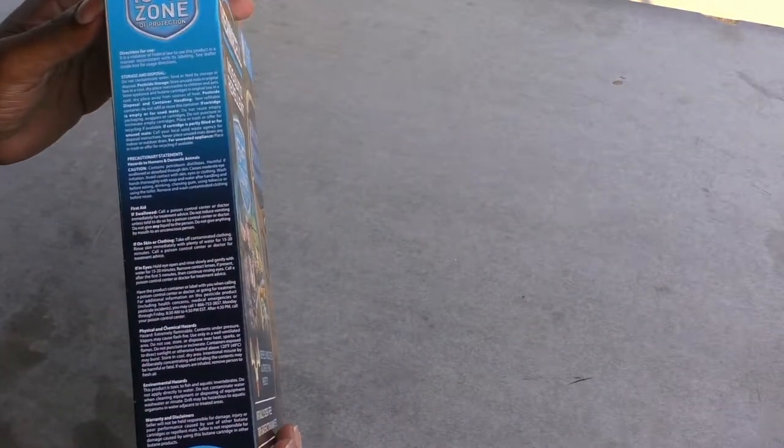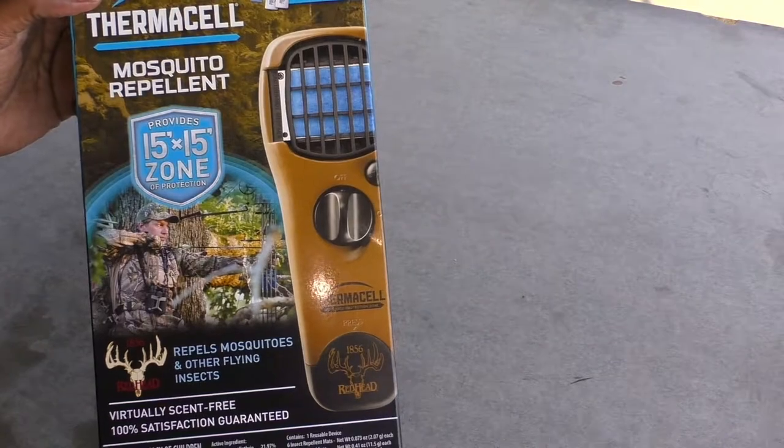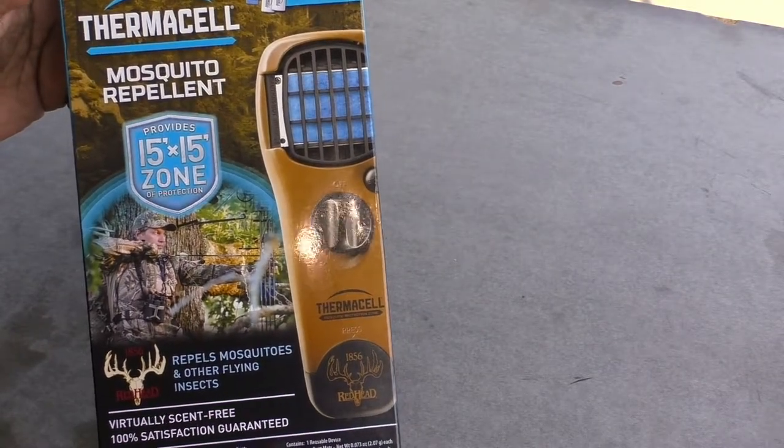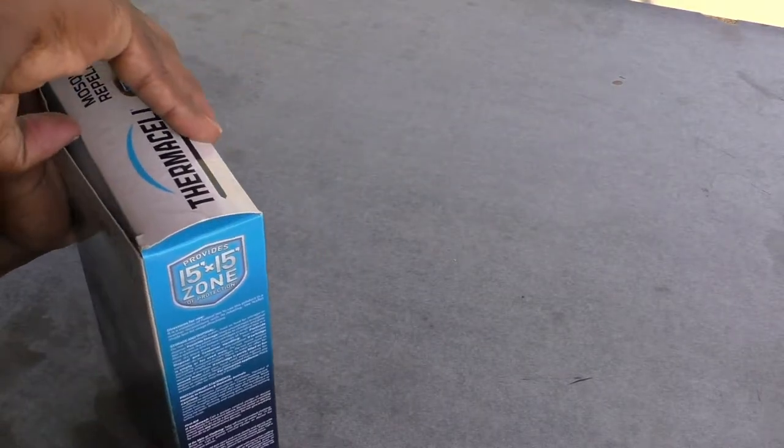This particular one from Redhead — which is the Thermacell — comes with a free refill as well. Let's go ahead and open up the box so you can see what it looks like.